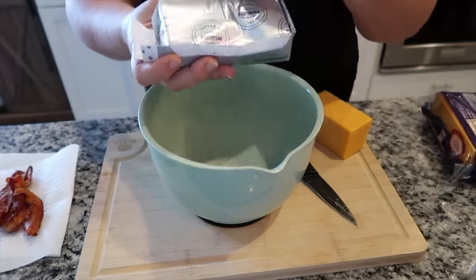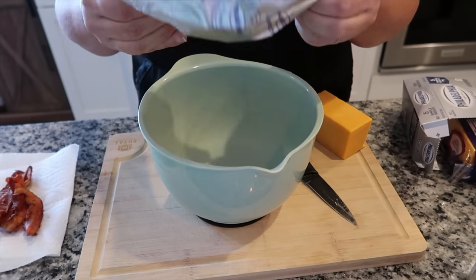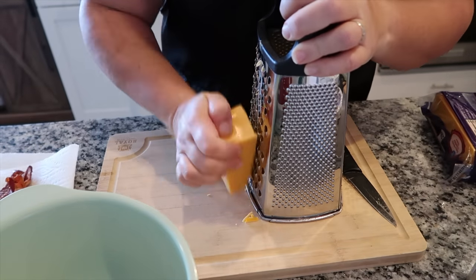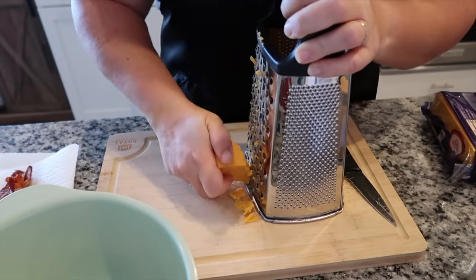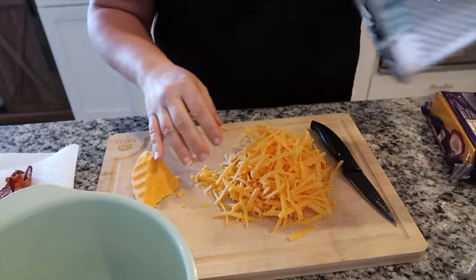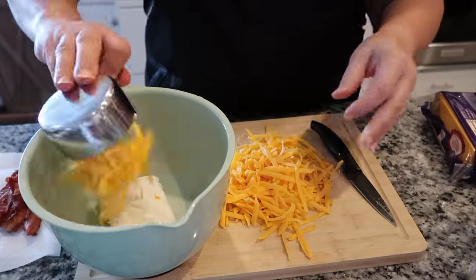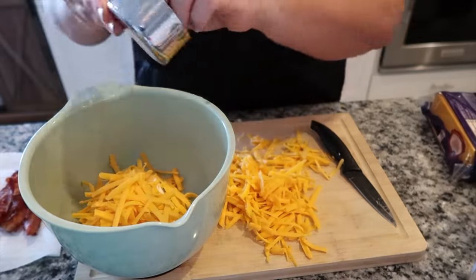Now that I have my chorizo in the fridge, I'm starting on the filling for my jalapeño poppers. I'm adding one block of cream cheese to my bowl. I'm also shredding some cheddar cheese — just a little over one cup of shredded cheddar. You can also use already pre-shredded cheese; it's up to you. We tend to have blocks of cheddar in the house, so I just shred it myself. Then I add in a half a teaspoon of garlic and the bacon crumbles, and that will be my filling.